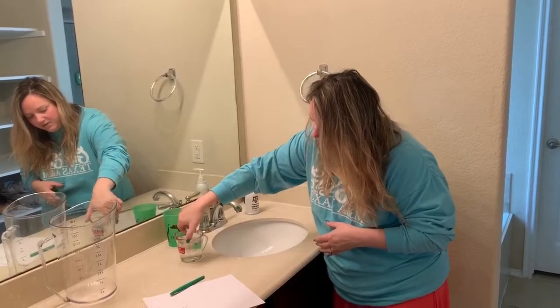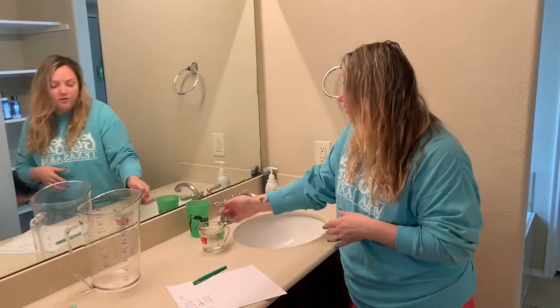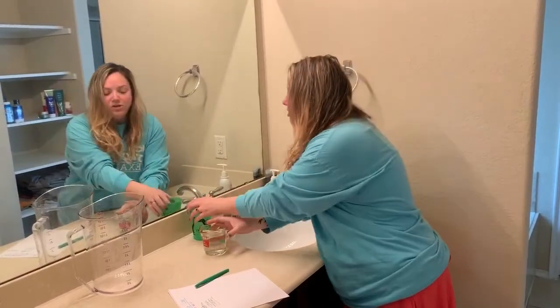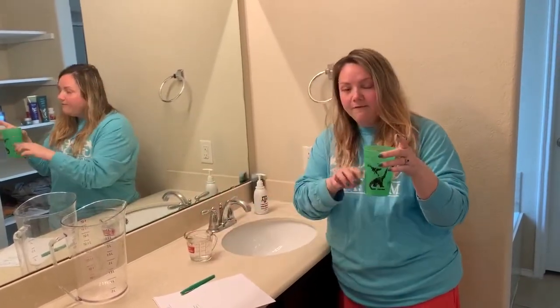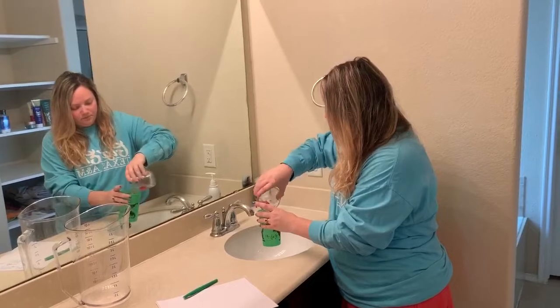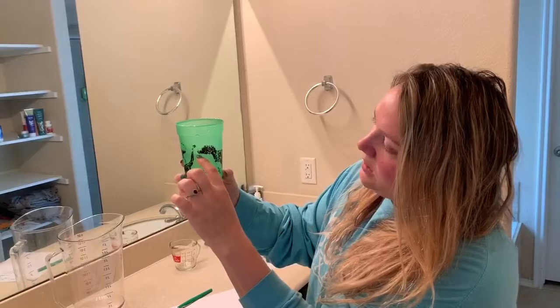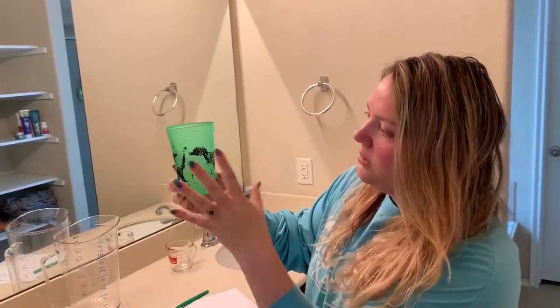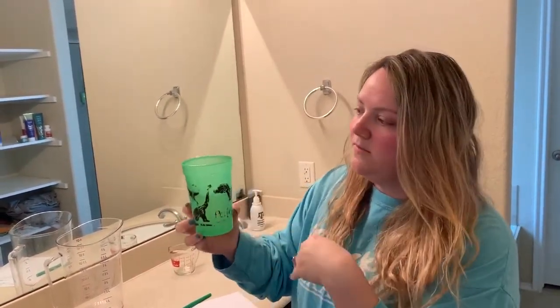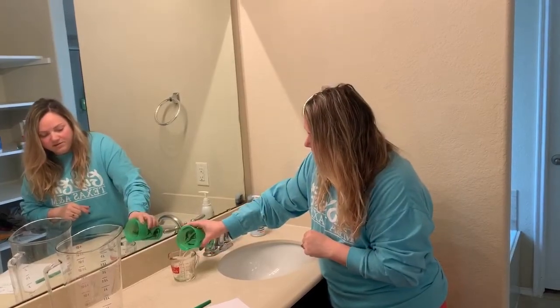On the other side you can see it says one cup, so if yours isn't marked with milliliters you can certainly use cups. I want to show you in my regular cup how far 250 milliliters goes. In my regular cup it goes about three-quarters of the way up — do not fill it all the way, that's going to be way too much water. I'm going to pour mine back into the measuring cup since that's what I'm using.